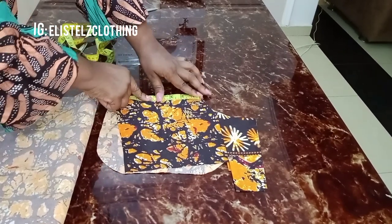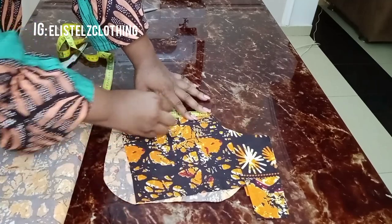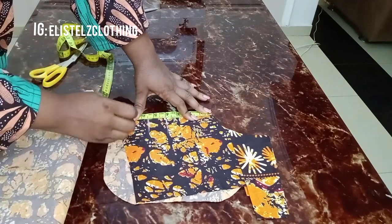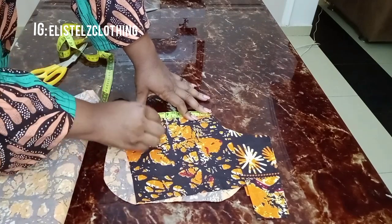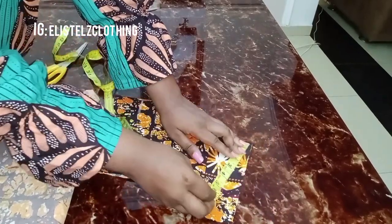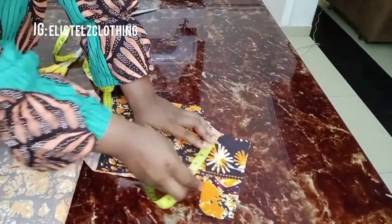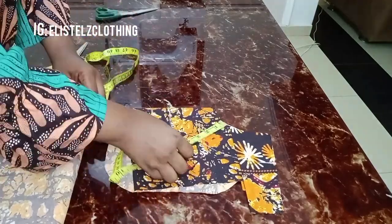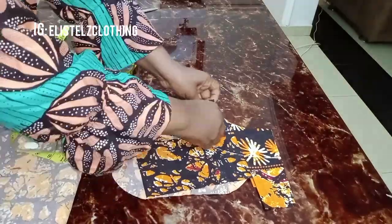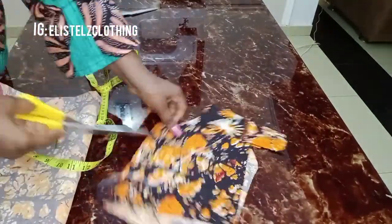The width of the facing is 3 inches, and the front fabric is going to have a slit. The slit length I want is 4 inches, so I'll mark at 4 inches plus an extra 1.5 inches. The facing length for the front is therefore 5.5 inches with a width of 3 inches. I'll connect the 3 inches all through to the 5.5-inch length, then pin down and cut.